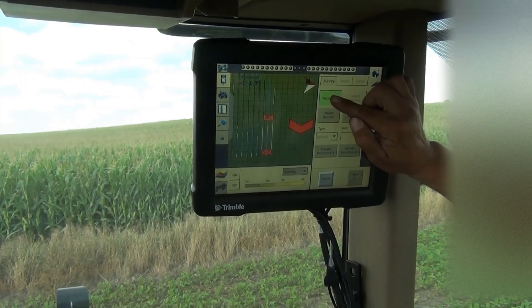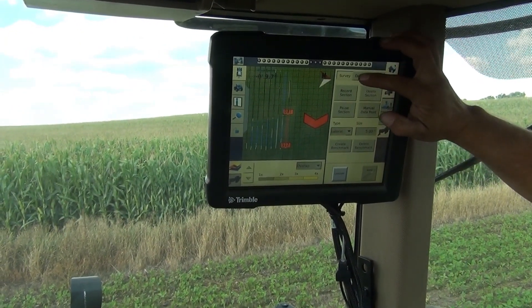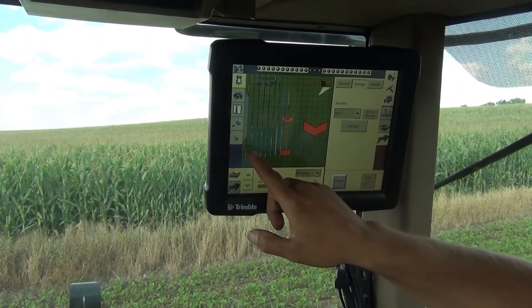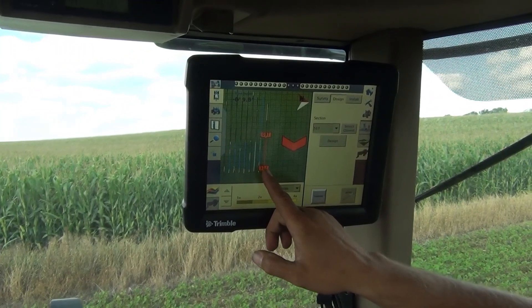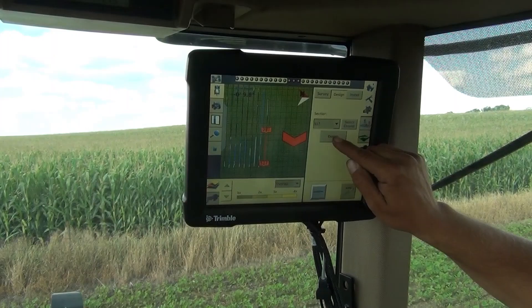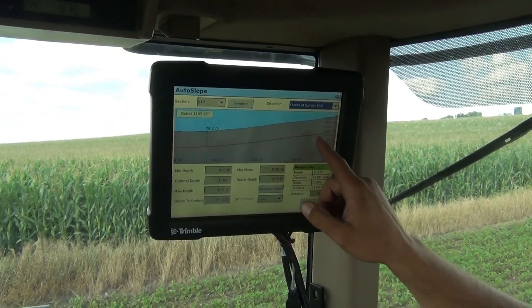We're back to our hookup, so we'll just end the recording with what we've recorded. We're going to design the next section. Every lateral is numbered here, as you can see on the screen — we've put in 17 laterals. We're designing the 17th right now. This is what it's going to look like; this is what it measured.